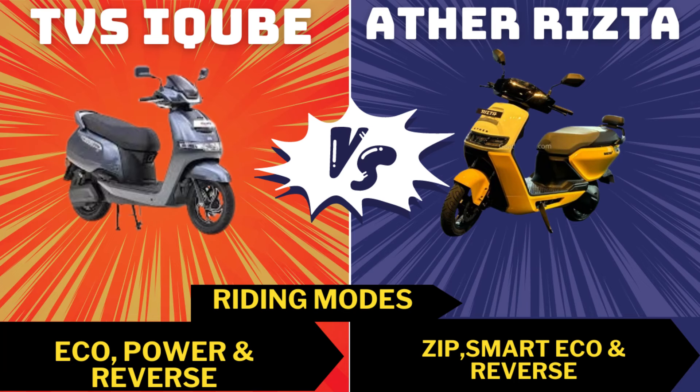TVS has ECO, Power, and Reverse modes. Ather also has ECO, Power, Reverse, and ZIP modes, as well as Smart ECO mode and obviously a reverse mode.